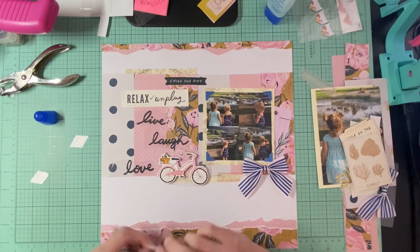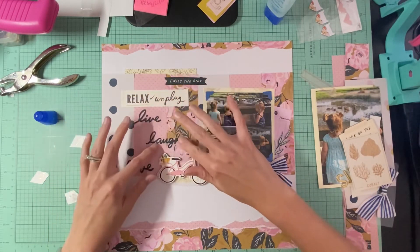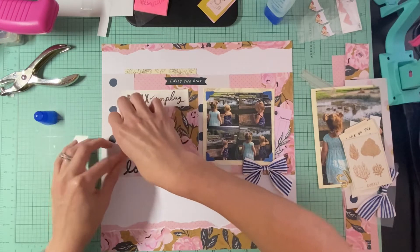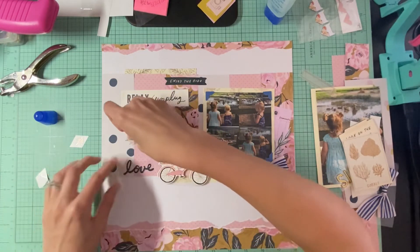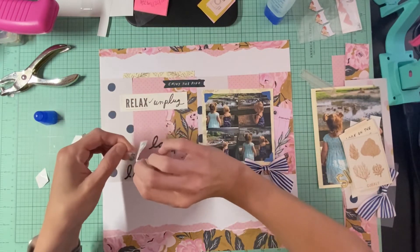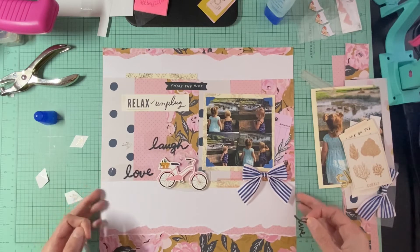I have somebody waking up, so let me see. I might put it just right there like that, and then put like a bird right there — I have these little gold birds that I'm going to add. I'll do that right there, and then do 'live' — let's try to make this a little bit straight.